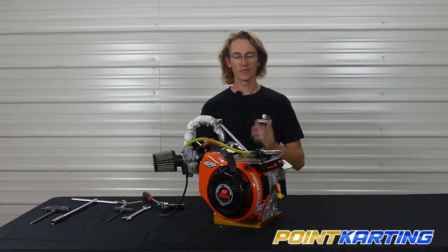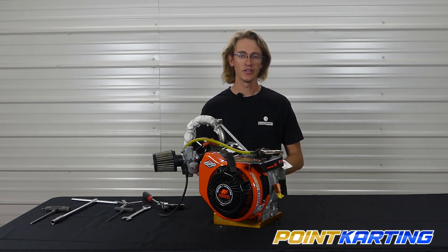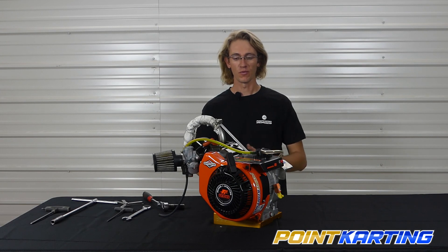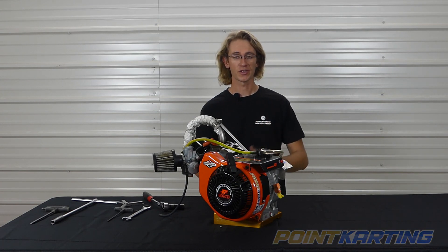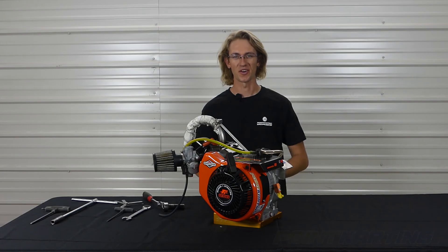That's it for this installment of the 16 for Briggs 206, where we talked about how to set the valve lash properly on your Briggs and Stratton 206 engine. For more info and tips on how to get the most out of your Briggs 206, head over to PointCarding.com — your number one source for all things Briggs 206 and all things karting.